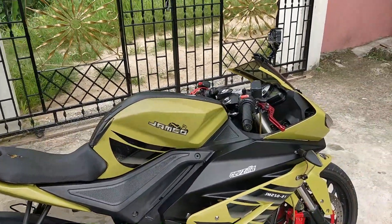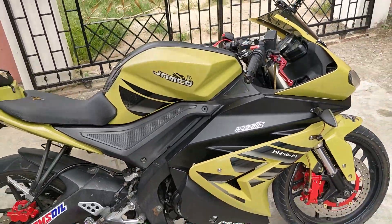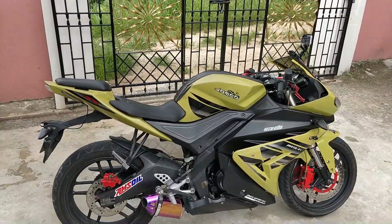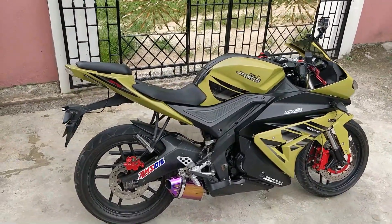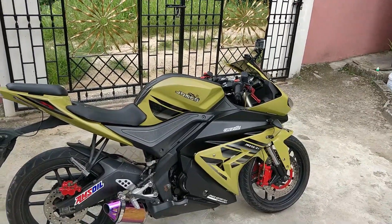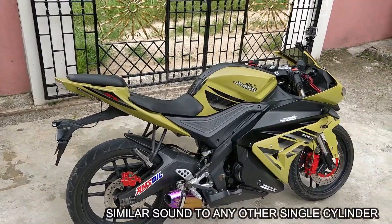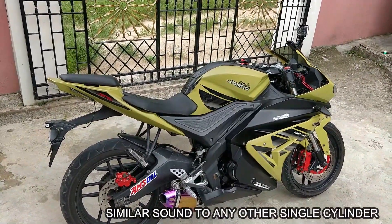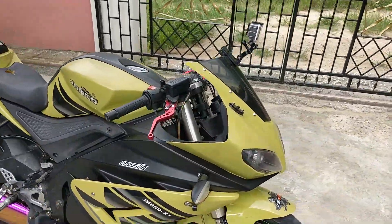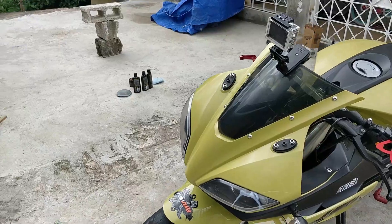As I mentioned, it is a 250 - not a 300, not a 600, but a 250cc. So it's going to have the same sound as the regular single cylinder. It's a single cylinder 250 bike, so it's going to have almost the same sound as the other bikes around. It's just that the looks are way, way different.